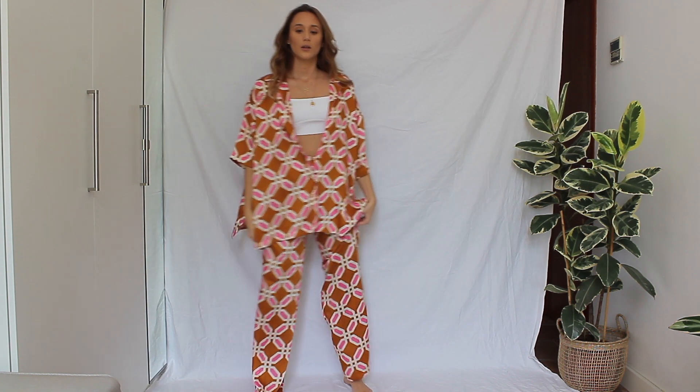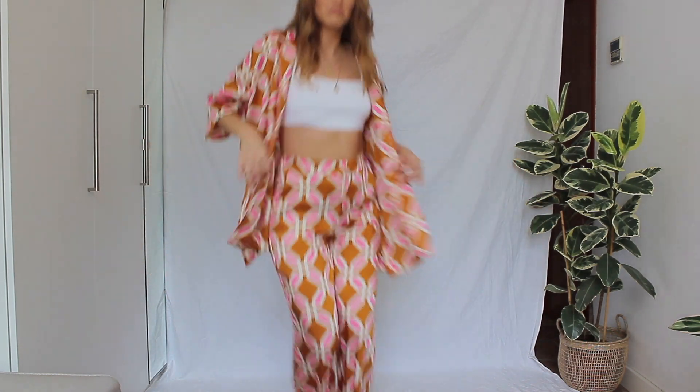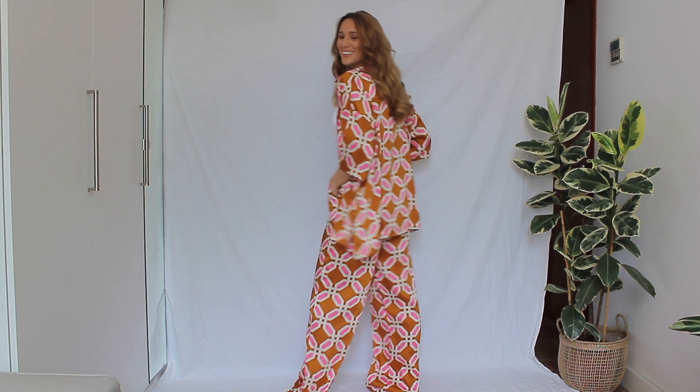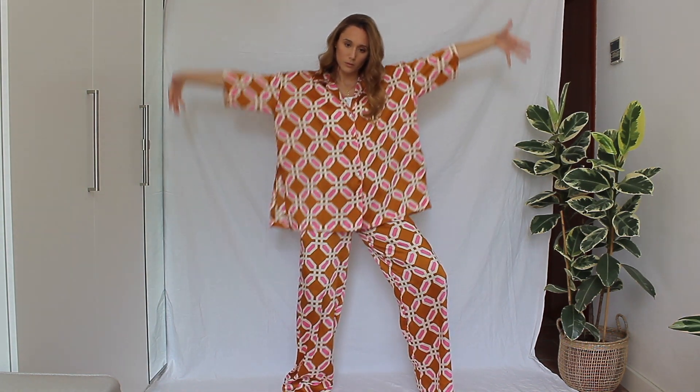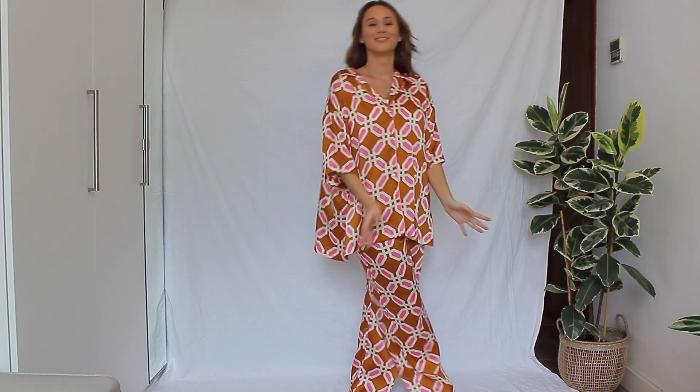You can wear these pieces separately or together, with the shirt open or closed. Personally I like it better with a crop top underneath and the shirt open, because when it's fully closed the print can be a little too much. With a white crop top underneath it looks freaking amazing. The material is so flowy and fresh — it's a perfect summer outfit. These two pieces are probably my favorite from this whole haul.